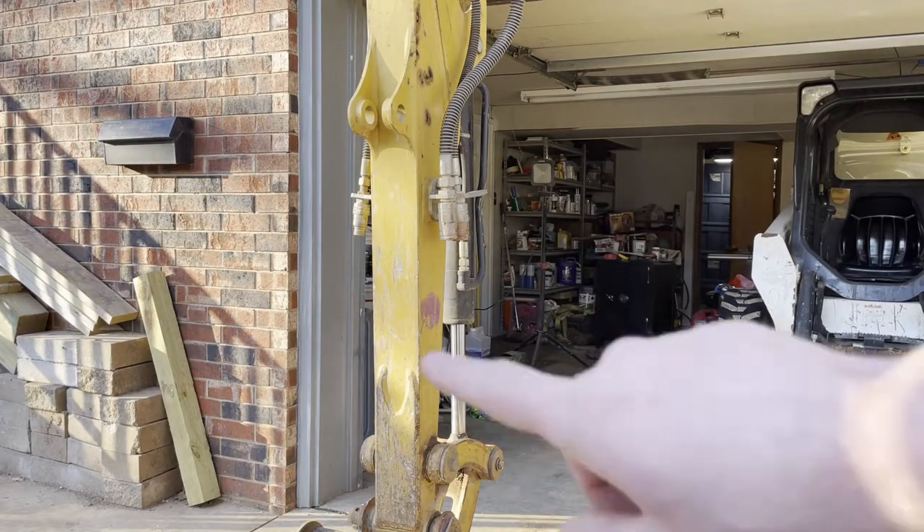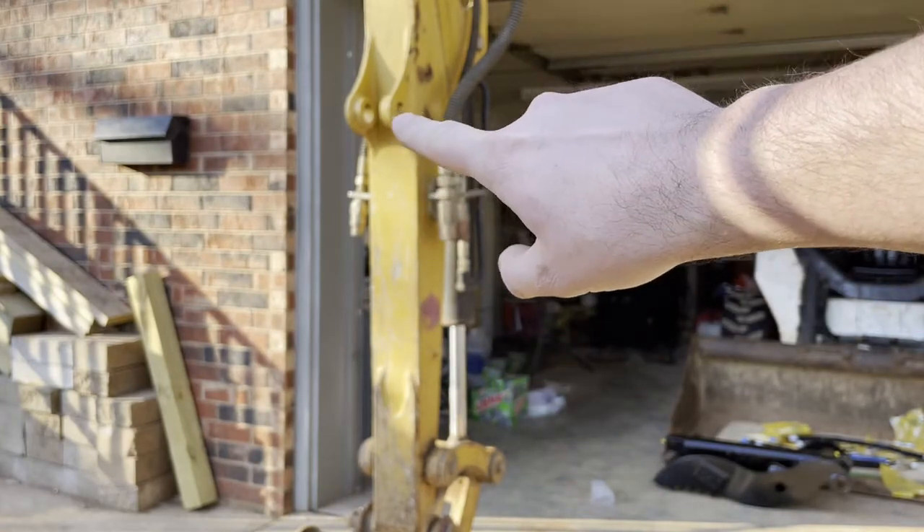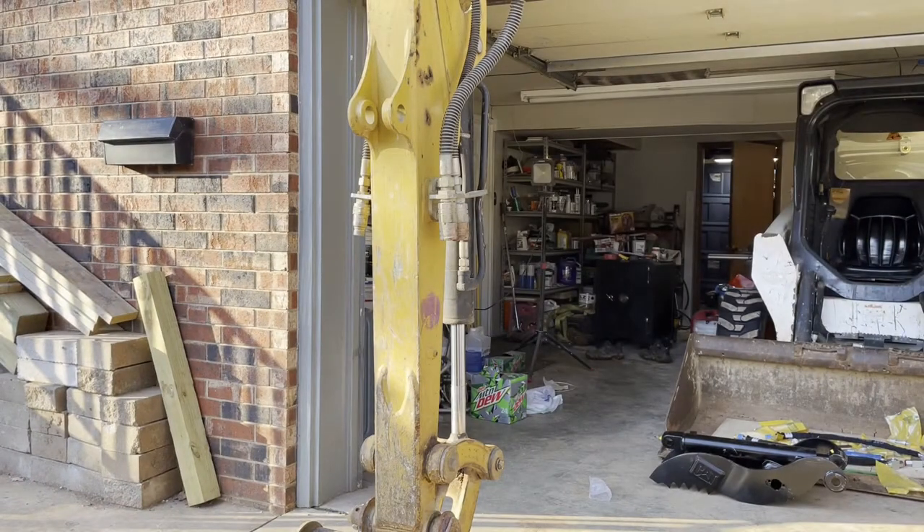The first step is going to be to install the cylinder. You can see my stick was already set up with the setup for the thumb, so it'll be a little bit easier. If not, you'd probably have to weld that in with a kit.